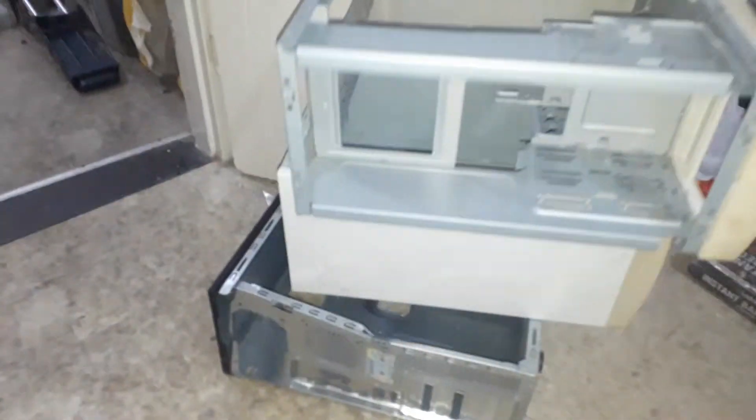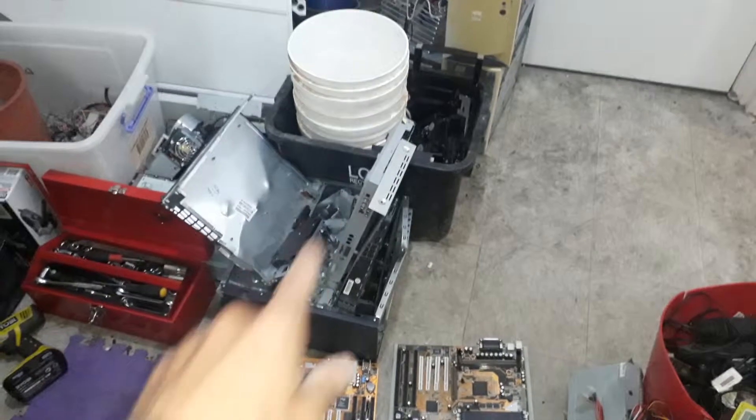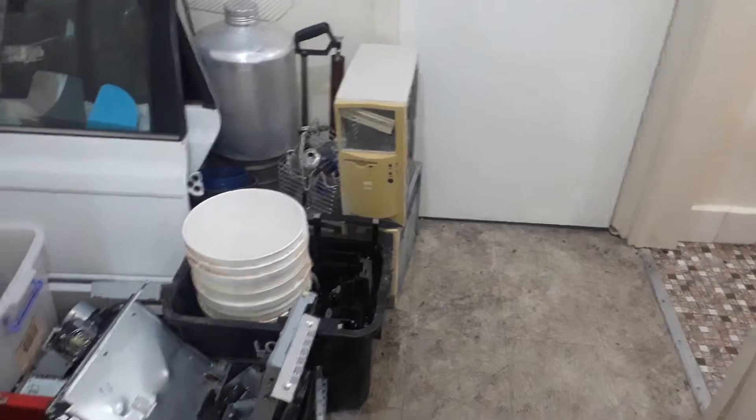I just scrapped out three computers because I'm bored, just chilling out in my back room with Brian. And yeah, three computers, it was pretty damn amazing. There's my little steel pile — I filled one case up with it and a couple of cases from the other day.